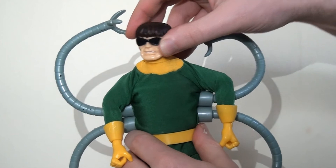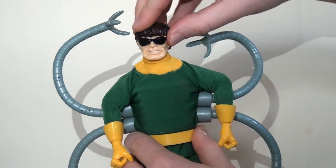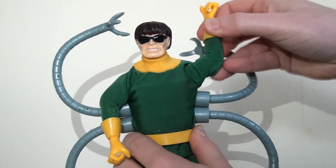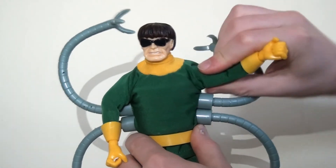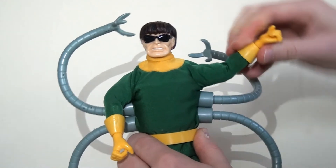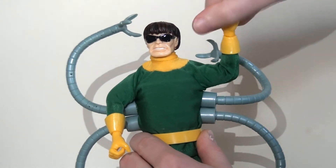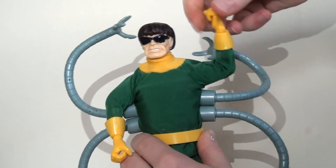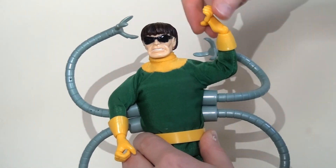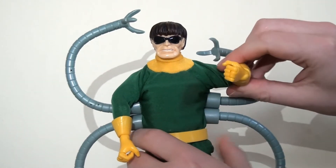The articulation scheme is exactly the same as we saw on the previous Spider-Man, but I'll run through it again. He has a swivel at the neck so he can spin his head from side to side, but it doesn't move up or down - there's no ball joint. He does have ball joints in his shoulders, so he can lift his arms up and kick them out. There is a single joint at the elbow so he can bend his arm to about 90 degrees, and there is a pin swivel at the wrist, meaning he can bend his wrist forwards and backwards and spin it right the way around. He's also got extra articulation at the knuckles so the hand can be a fist or open up to an open hand.